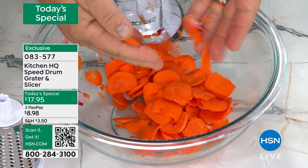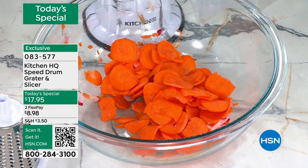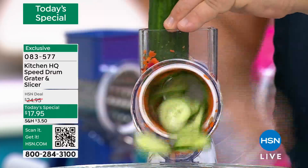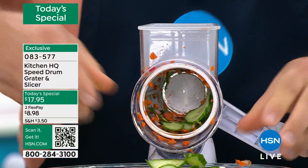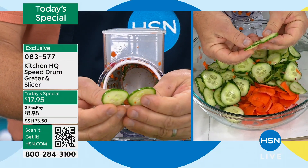Or you want to slice carrots for a salad. You can do zucchini, cucumbers for bread and butter pickles or cucumber salad. Nickel down carrots for canning, slice beets for pickling. And one long English cucumber — how long would that take you to do with a knife? Could you get it that perfect and uniform with a knife?